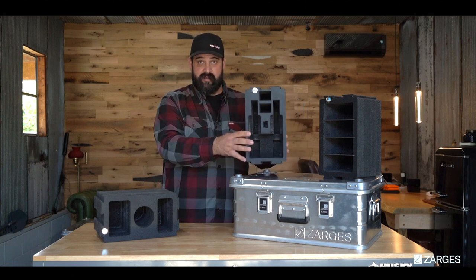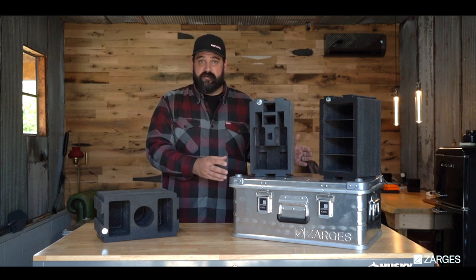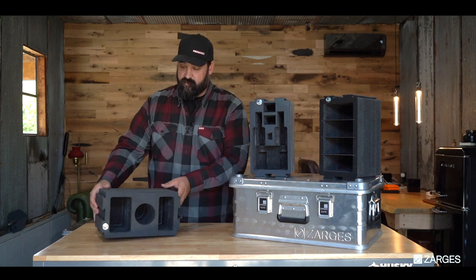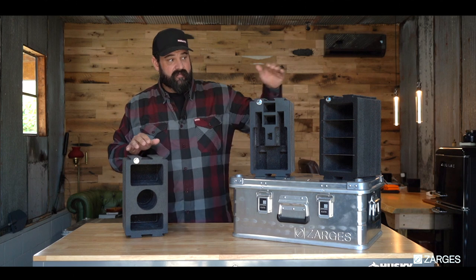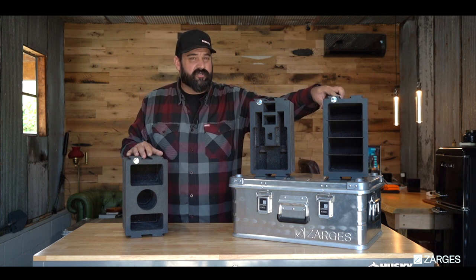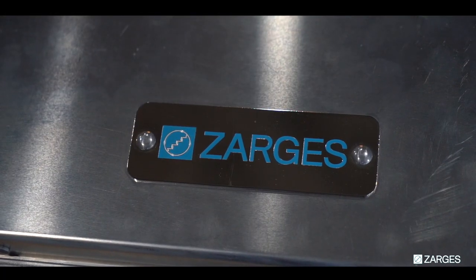So maybe you just want to have a double pistol and then leave the rest of the case open for ammunition. Or say you want to use just the camera case module for the camera, the lenses, and then maybe this for all of your hard drives or cords on your trip. It is absolutely perfect for any of those applications.